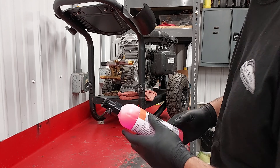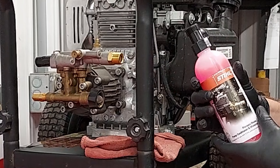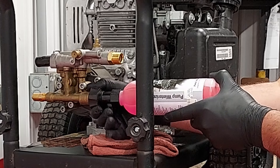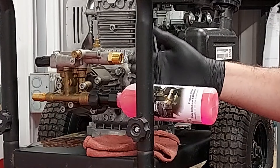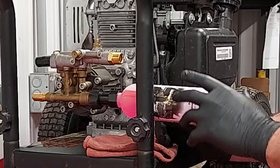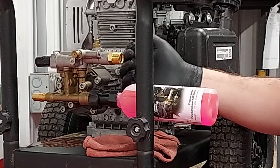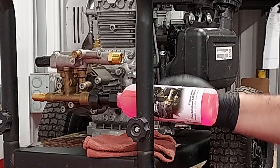The first thing you'll want to do is come over to the pressure washer and install the bottle onto the pressure washer at your hose inlet. I also have a rag here, because once we open up the bottle and start to work the conditioner through the pump, we're going to have water and then conditioner come out through your hookup for your wand hose.